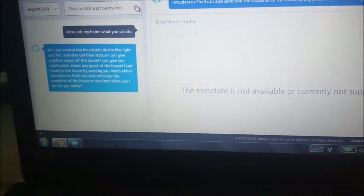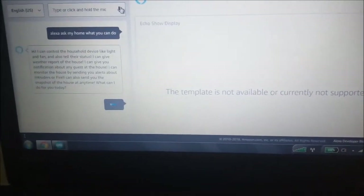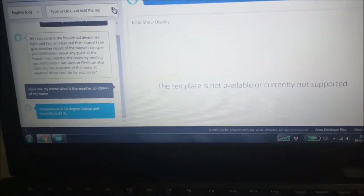Alexa, ask my home, what is the weather condition of my home? Response: Temperature is 24 degrees Celsius and humidity is 31%.